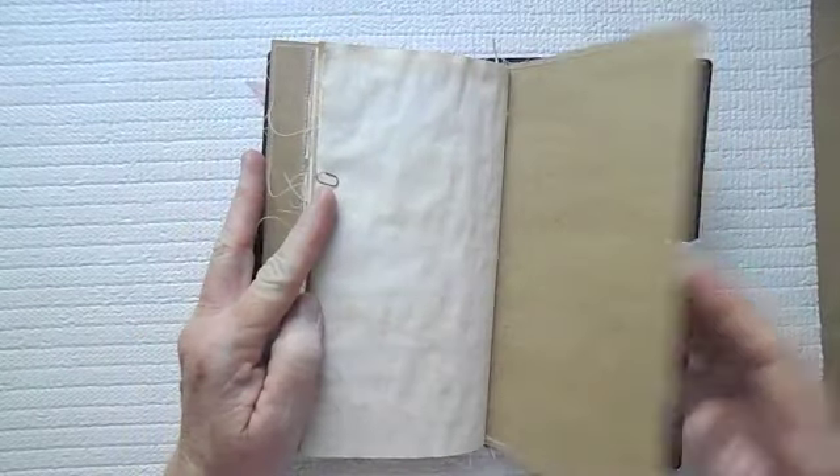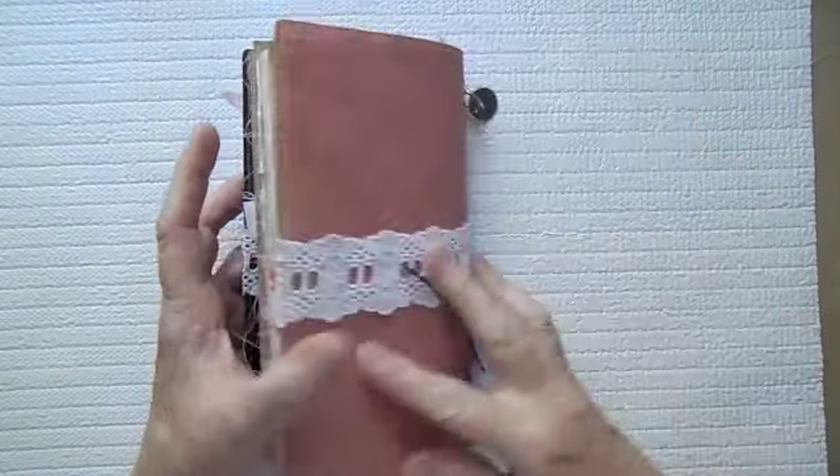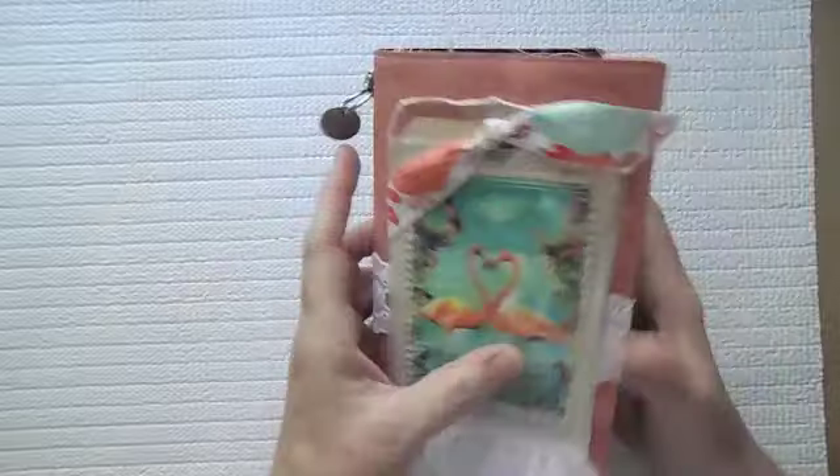And then here is the last page. Here is the back side of the notebook. Like I said, it is really a chunky little guy.